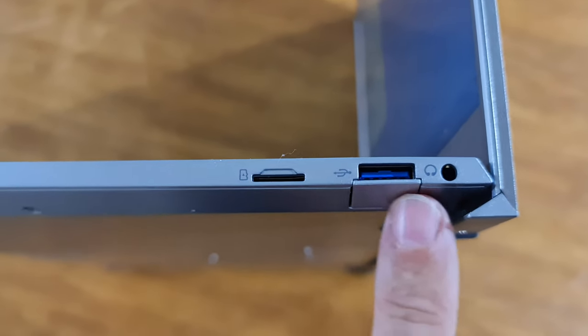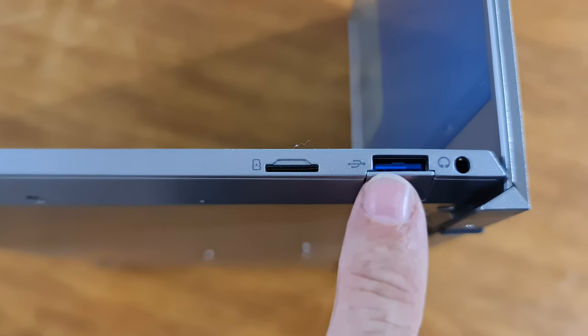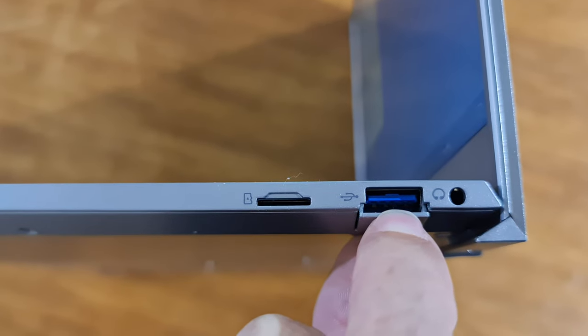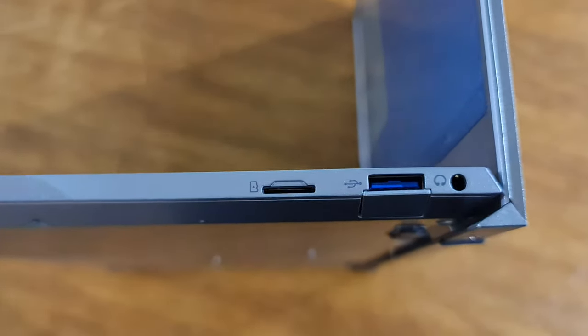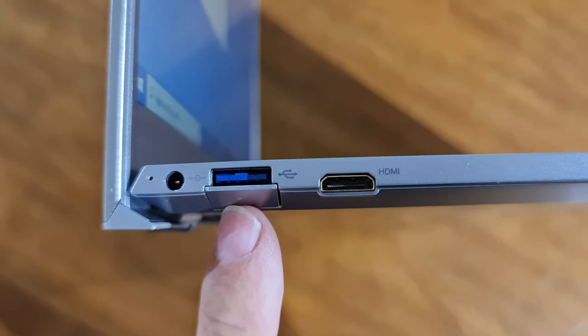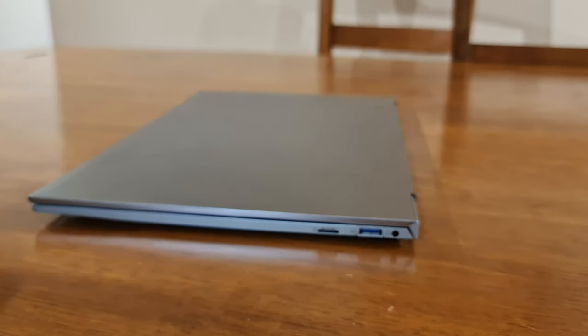On the right we've got the micro SD card slot, a USB 3 port, and the headphone socket. Something I really like about this: to keep the line, the USB socket has a cover you open up so it'll take the plug, and it closes up again. On the left we've got the power socket, another USB 3 port, and the HDMI port.